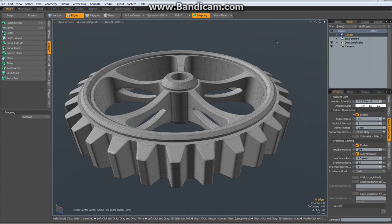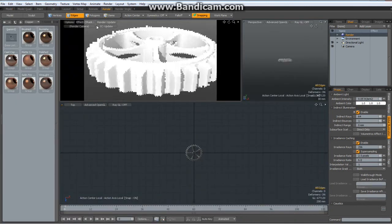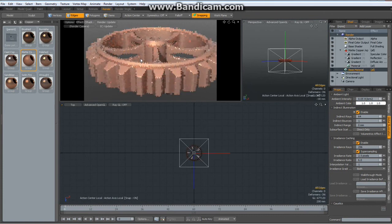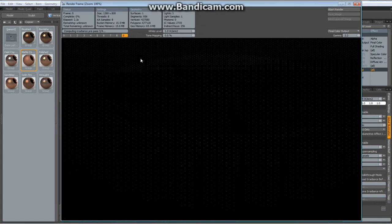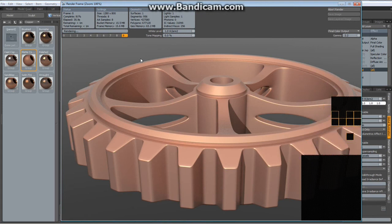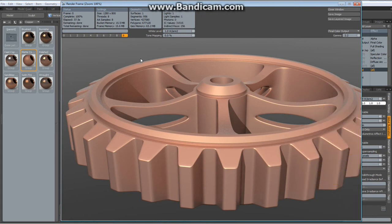Let me make a quick render with global illumination and the matte copper filter. F9 to start. So that's it — thanks for watching, take care and have fun modeling with Modo. Bye bye, see you another time!